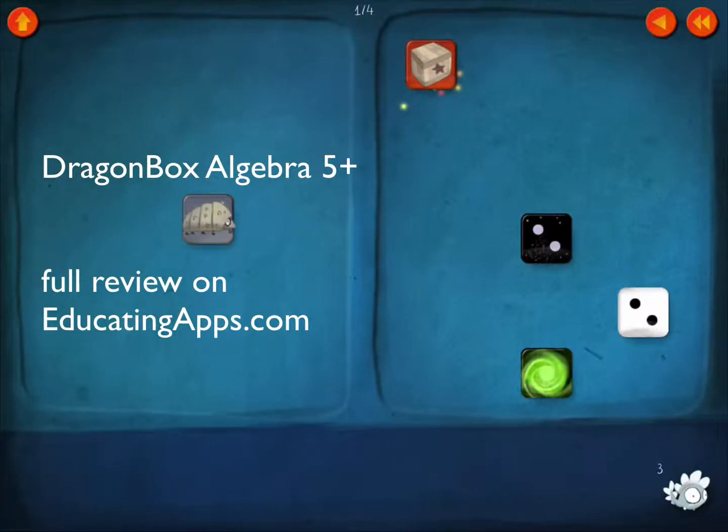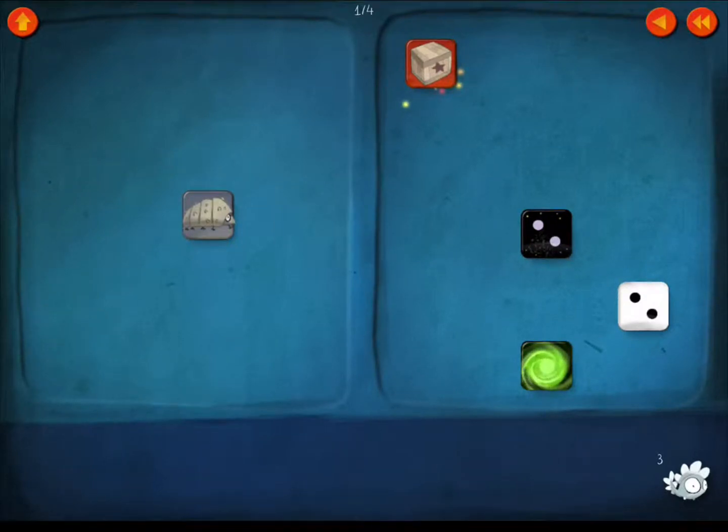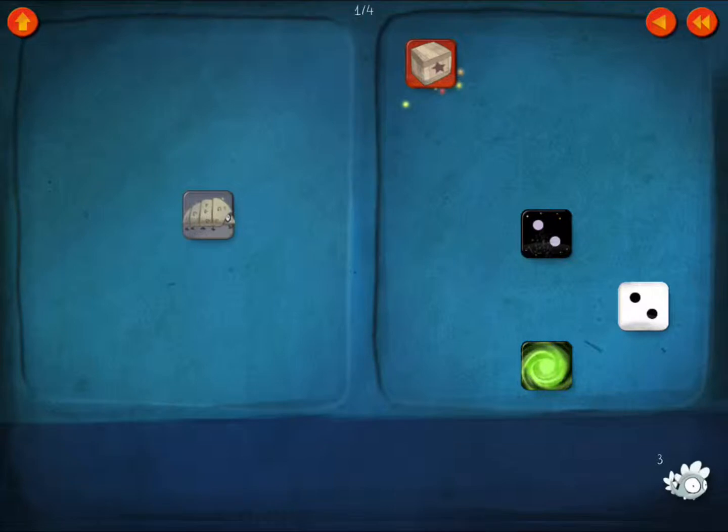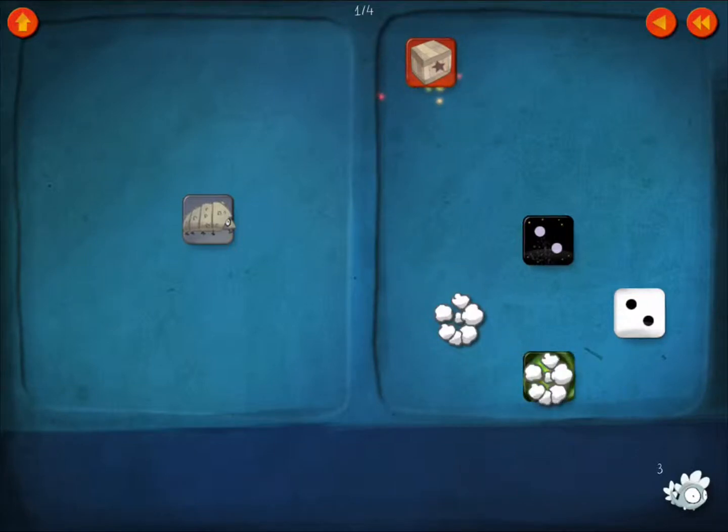Here's what Dragon Box looks like. The screen is divided into two sections, with cards on the play area and the Dragon Box. In the beginning, there are very gradual lessons in the rules of the game. Here it's pointing out the opposites of the day and night cards, so one erases the other.